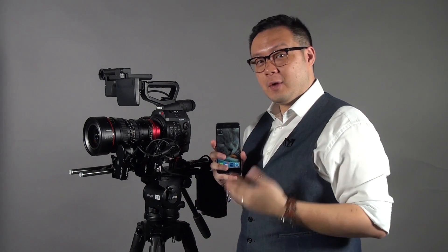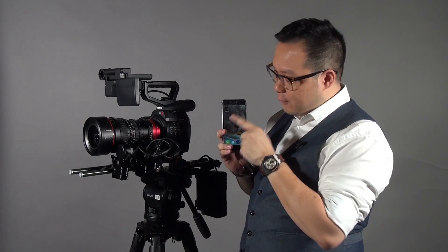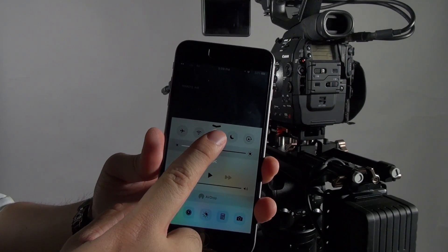That means no matter if you're on an iPhone, iPod, or even an iPad — especially the 12-inch iPad Pro — you can still use it. What you need to do is remember: before you open the app, enable your Bluetooth first, because they connect via Bluetooth.